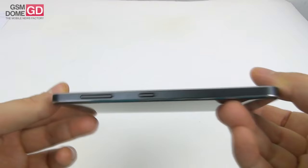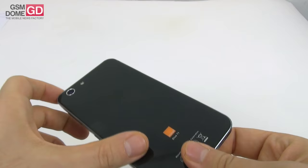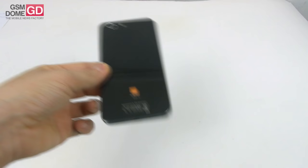It's oriented more for the young consumer focused on multimedia, Facebooking and other things like that, and it's also one of the few carrier branded phones we've been testing here at GSN1.com over the past years.